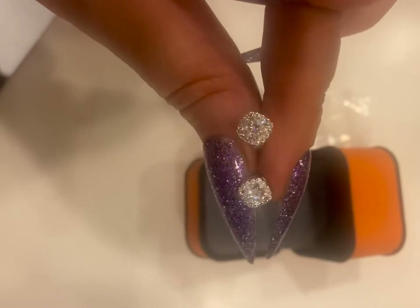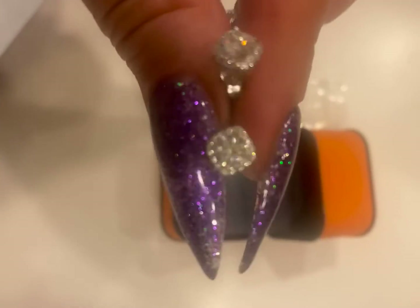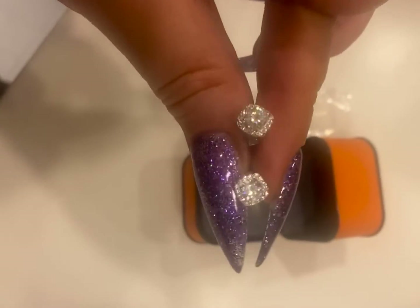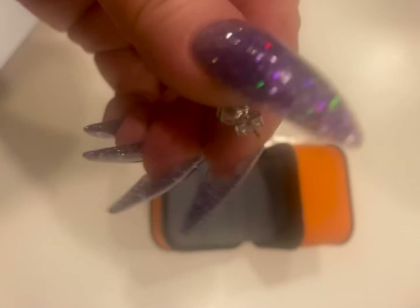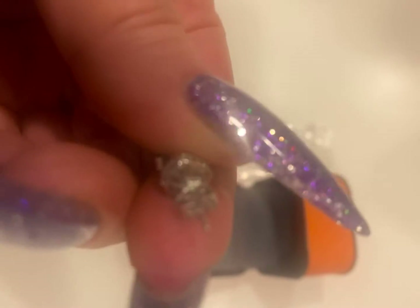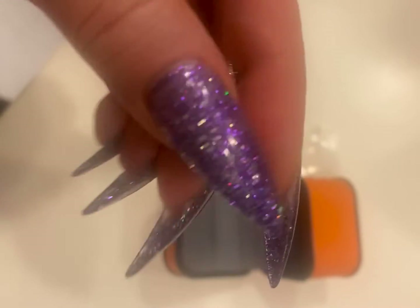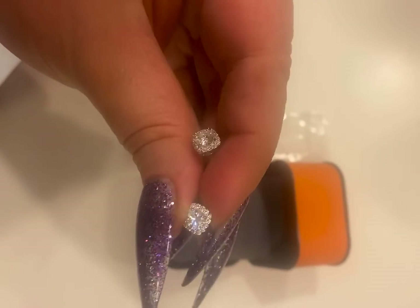I can use these for my secondary hole in my ear or my primary — they're really, really pretty. I love how much shine there is; these are absolutely gorgeous. The backing is metal. They're very nice earrings and I'm happy with them.